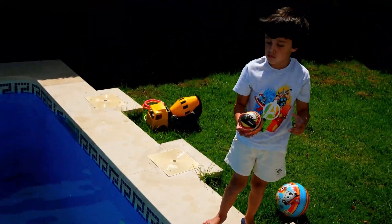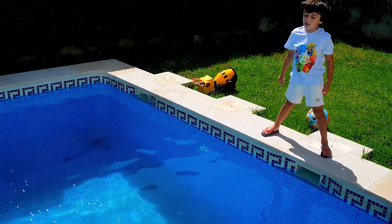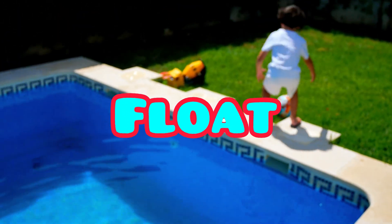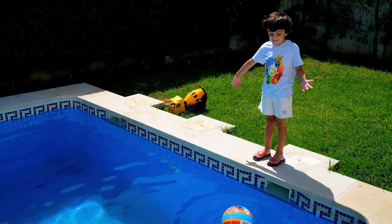Another ball — a McQueen ball! Do you think it's gonna sink or float? I think it's gonna float. See, it floats! Next ball — sink or float? Float, float, float, float — yeah!